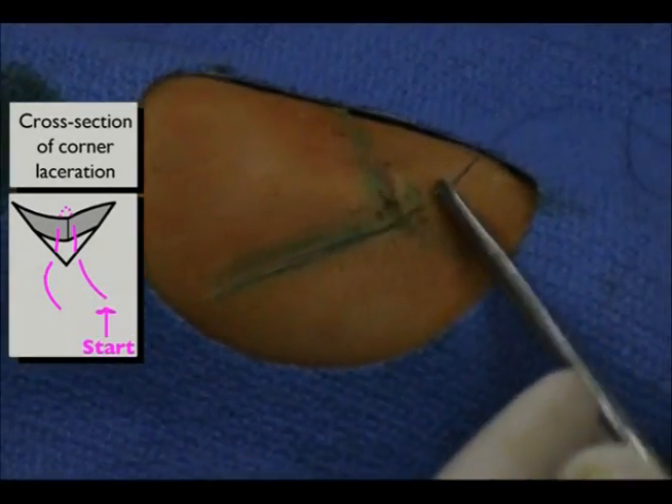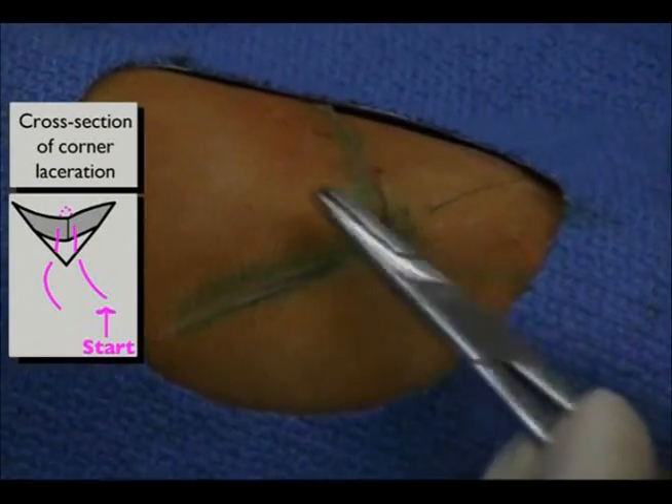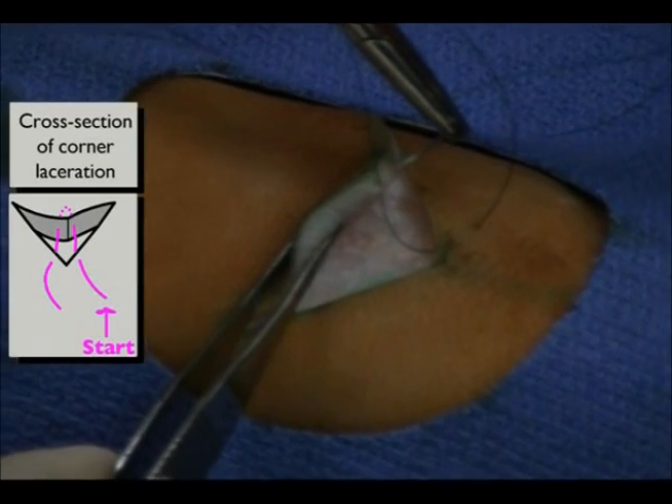First, insert the suture along the non-flap wound edge, aiming towards the triangular flap exit in the subcutaneous layer. Then reload the needle on the driver.